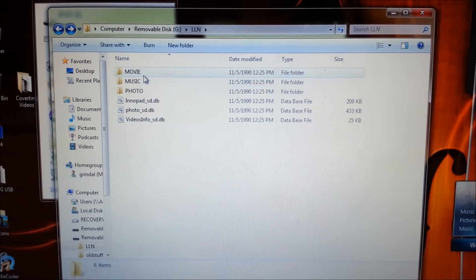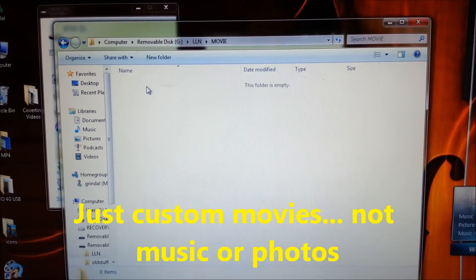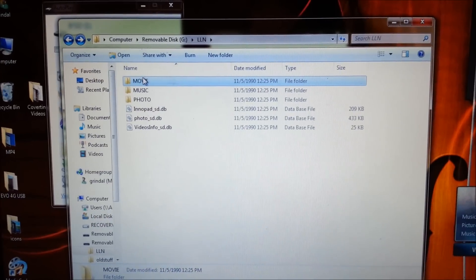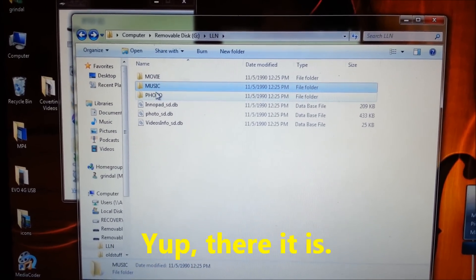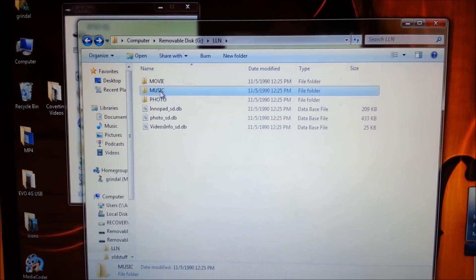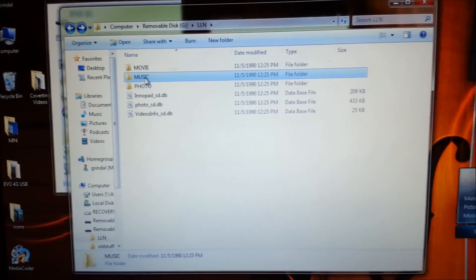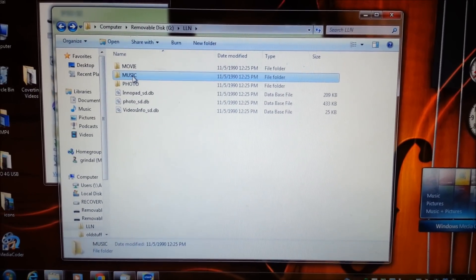Once you have custom movies, photos, or music, you can copy them into these directories. Actually, I think you can only copy movies directly into these directories — you'll want to use the Learning Lodge Navigator for the music and the photos. But that's how you get the LLN directory onto your SD card and how you load the SD card into your InnaTab.